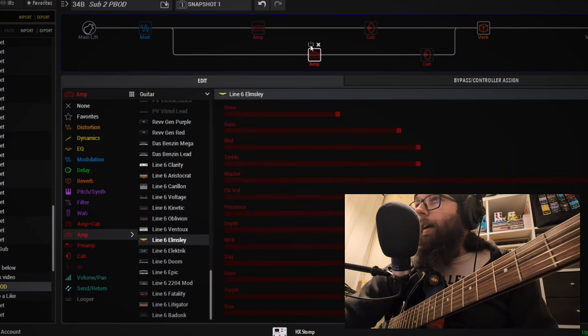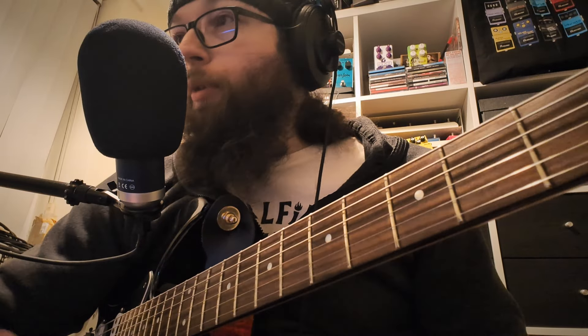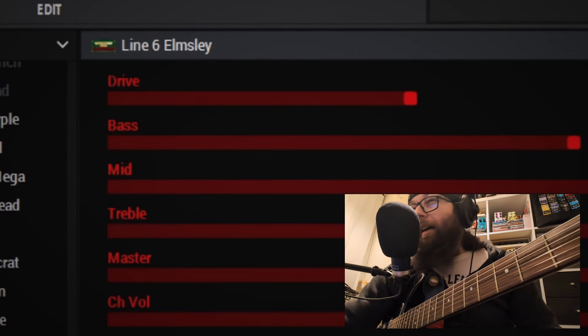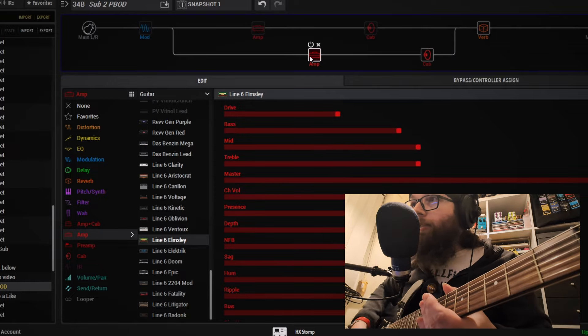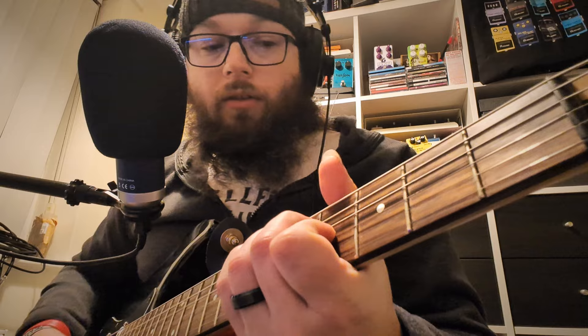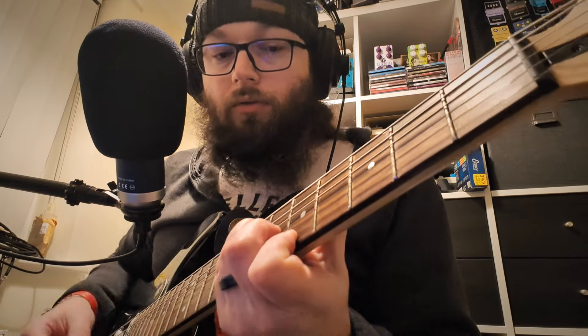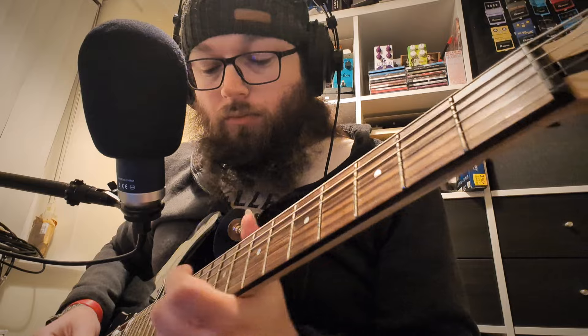What I decided to pair with this is the Elmsley by Line 6, which is a little bit AC30-sounding. We've paired it up with the Blue speaker, which should add a little bit of chime, but the Elmsley is already quite mid-rich and thick sounding. Let's have a listen to what that sounds like on its own — beautiful.